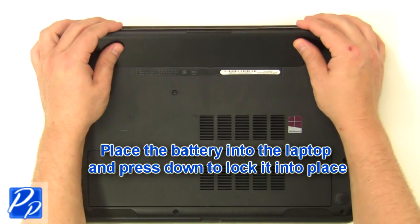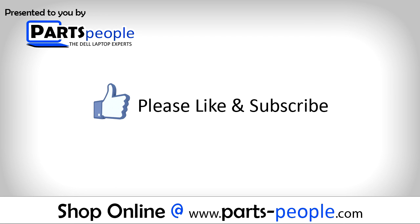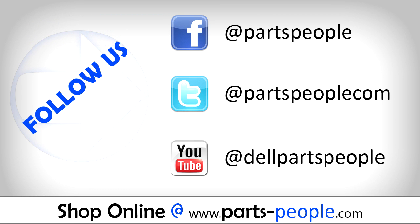Place the battery into the laptop and press down to lock it into place. If you enjoyed this tutorial, go ahead and like the video and subscribe to our YouTube channel. Check out Partspeople.com where we have hundreds of tutorials and hundreds of thousands of parts.